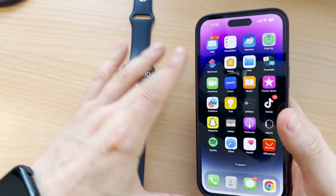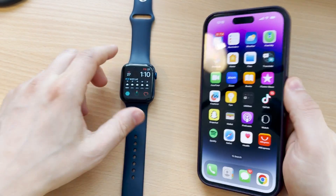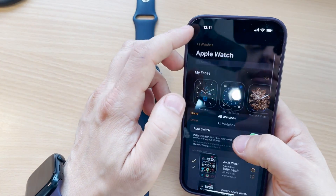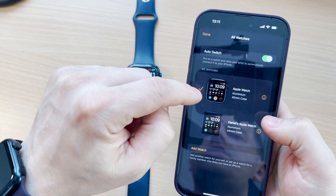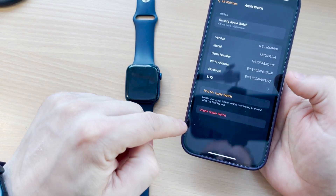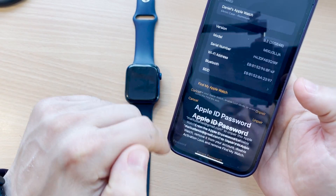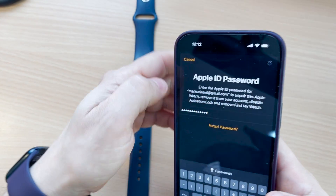There are two methods to reset the old watch. Method one: use the Apple Watch app on your iPhone. Go to 'All Watches', scroll down, and you'll see both watches. Tap the info button on the one you want to unpair, tap 'Unpair Apple Watch', confirm by unpairing Daniel's Apple Watch, enter your password, and tap Unpair.